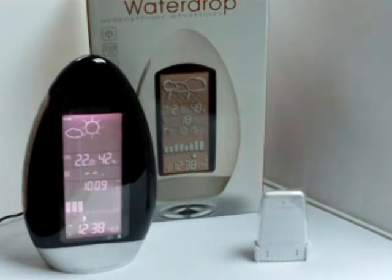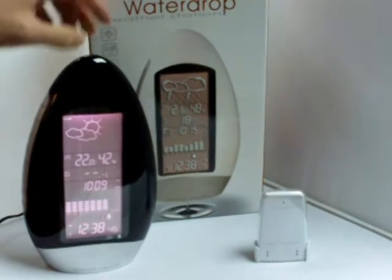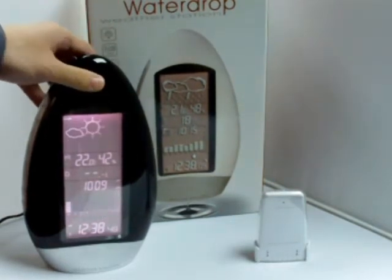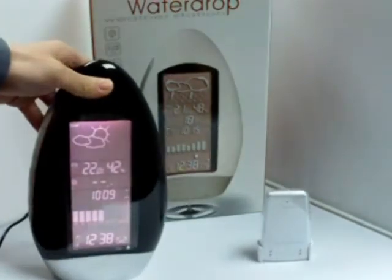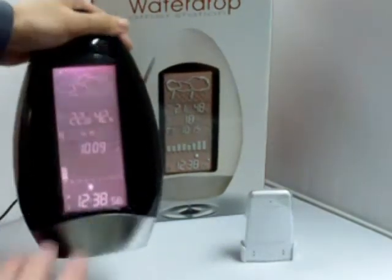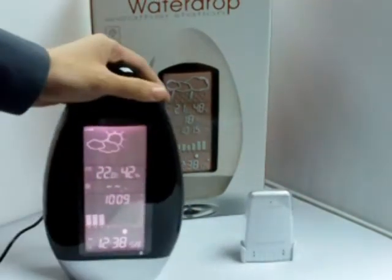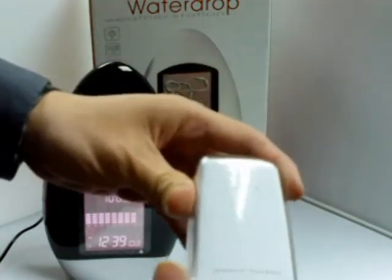Today we are talking about the water drop weather station. As you can see, it is this size. We provide an AC adapter and the water drop weather station in this package, and it will include the outdoor thermal sensor as well.